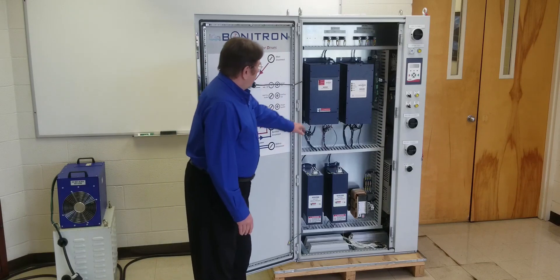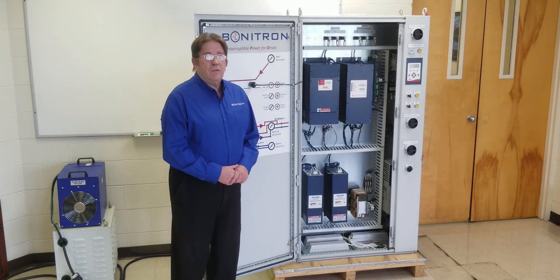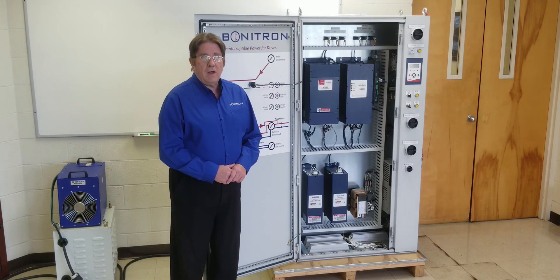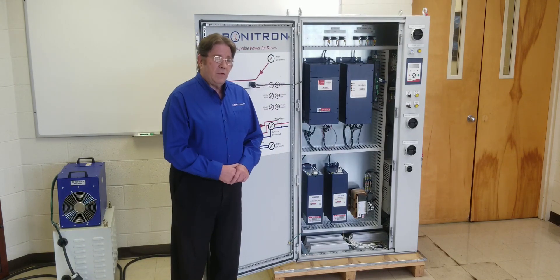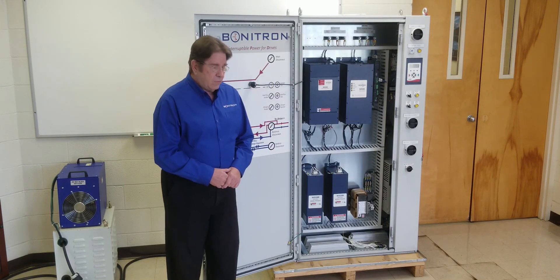Inside the cabinet, we have the voltage regulator booster, which is connected in parallel to the DC bus connections of the drive and pulls energy out of a charged battery bank — and that's what it uses to provide the DC bus voltage.